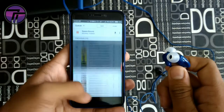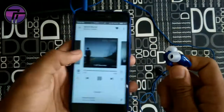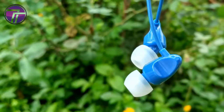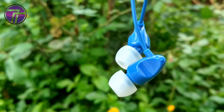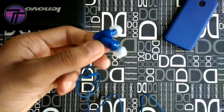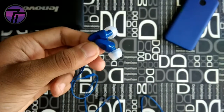The call button worked properly and there are no issues with the microphone. The mic quality is okay — not that great but not bad either. Overall, in terms of looks, performance, and build quality, they are a worth-the-value product.